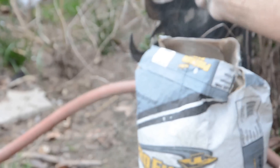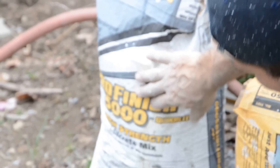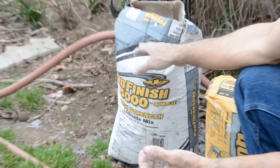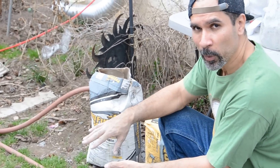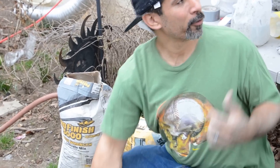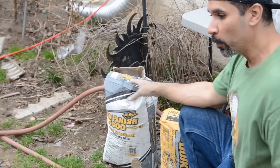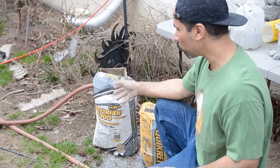This particular batch I have here is a 5,000 PSI mix. What I'm going to do is mix it like regular and add foam to it to see how the foam works with regular concrete.